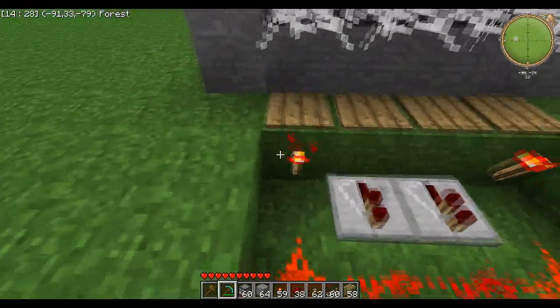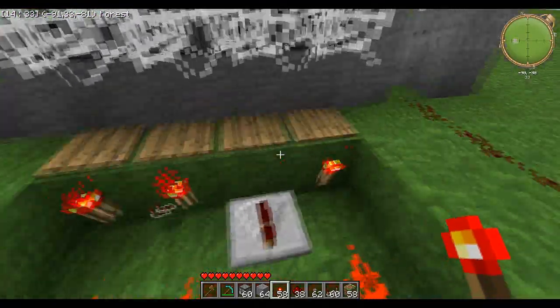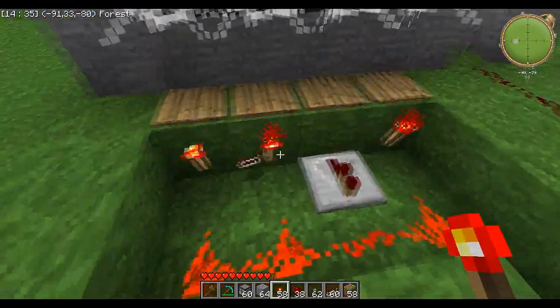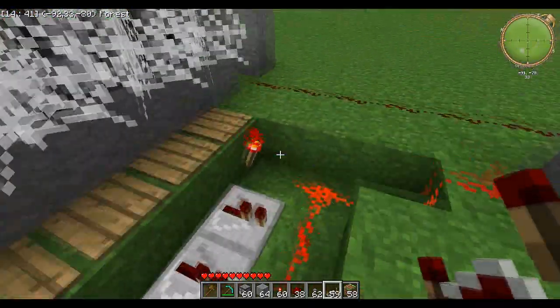You can set it to any kind of combination you could think of — maybe item, item, no item, and then item. Or just item on the first one, whatever you want. It's up to you.